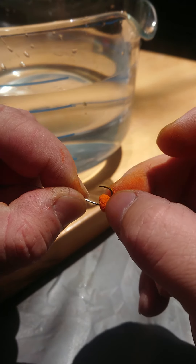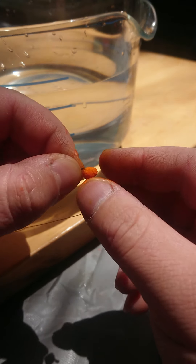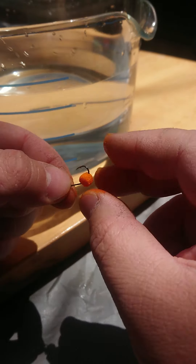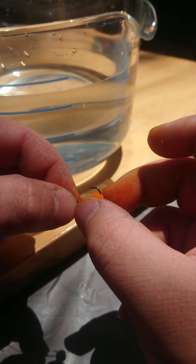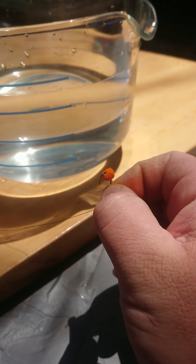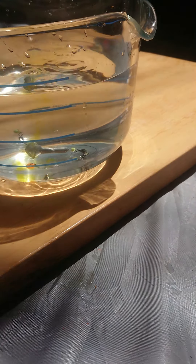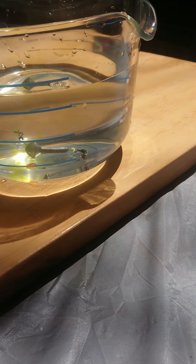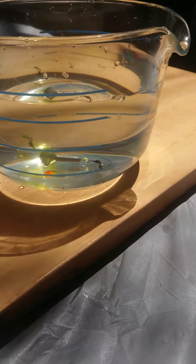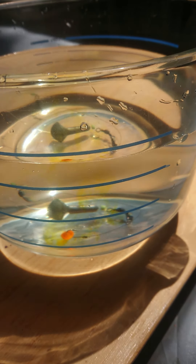The first one I've got is a Has-Been Soft Float from Jumbo Fishing, and this one is a delicious passion fruit flavour. Oh, it smells so nice! There we go - you can see it's nice and soft.